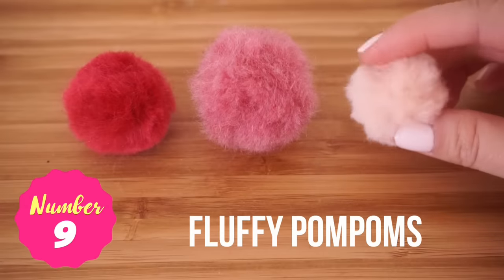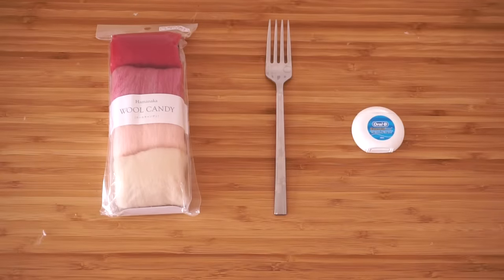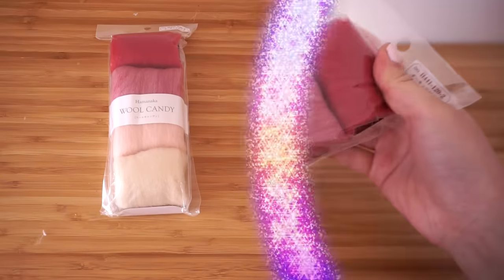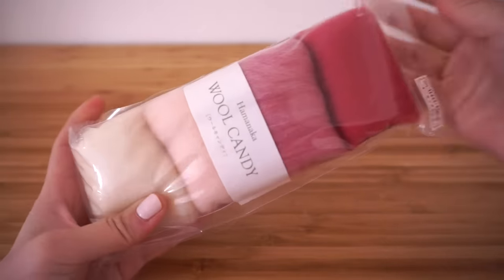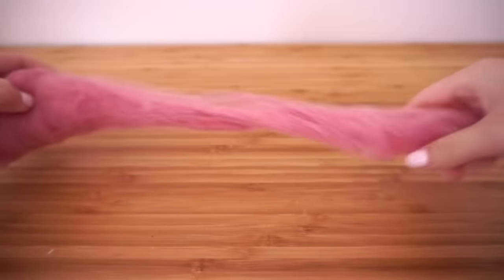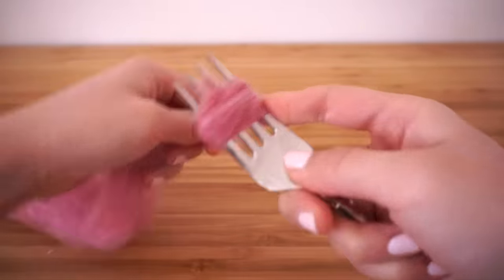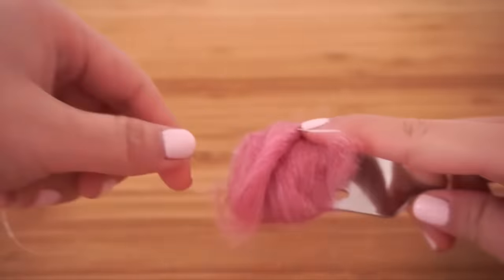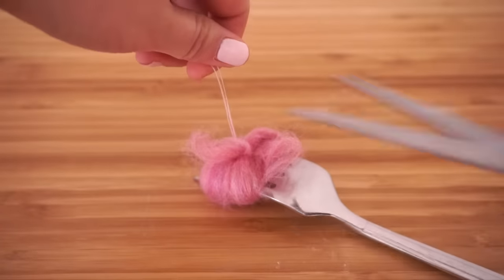The next DIY is how to make super fluffy pom-poms. Did you know that you can make pom-poms using felting wool instead of knitting wool? You can get felting wool from most craft stores. This is also a great way to use up leftover wool from needle felting kits. First rip off a piece of wool and start wrapping it around a fork, then thread a piece of dental floss through the fork and tie the wool tightly through the center. I find that floss is a lot stronger than thread, which is why I like using it for crafting.